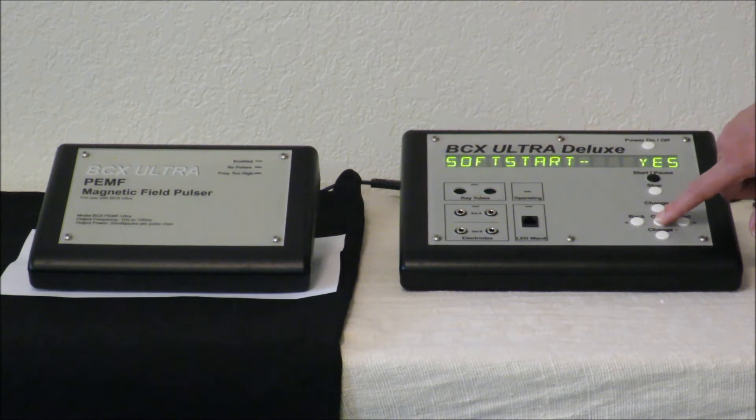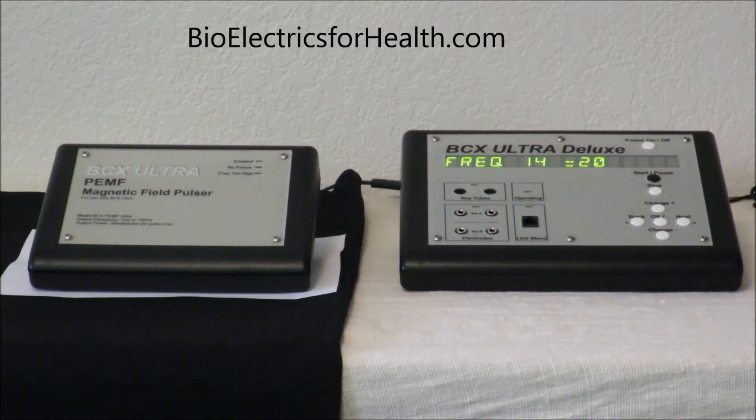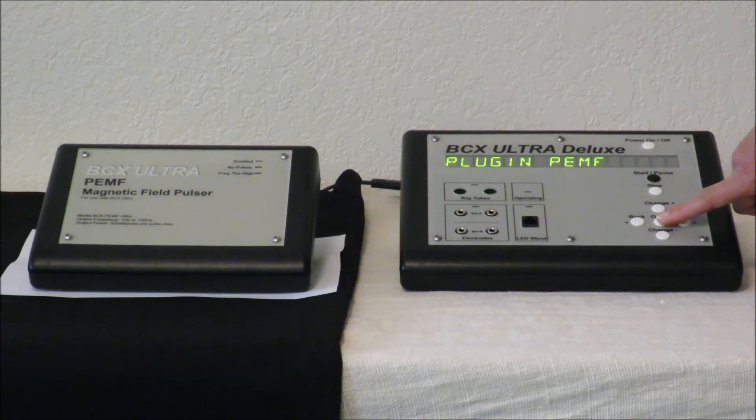Now we are going to scroll through all of the frequencies — we are going to use them all. There are 14 on this channel. When you get to the end, you must end this channel because you changed the defaults. When you get to a place that says frequency 15 equals 1, there is not a setting for 1, so go back. Frequency 14 is your last program frequency. Right there it says more frequencies — change it to no. That ends your channel. Say okay.